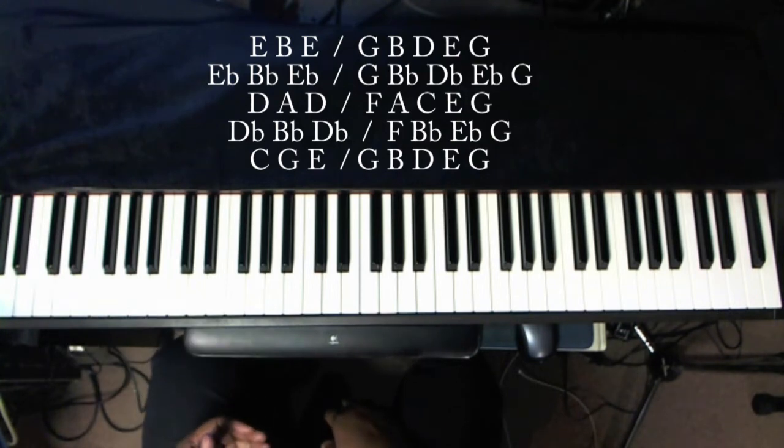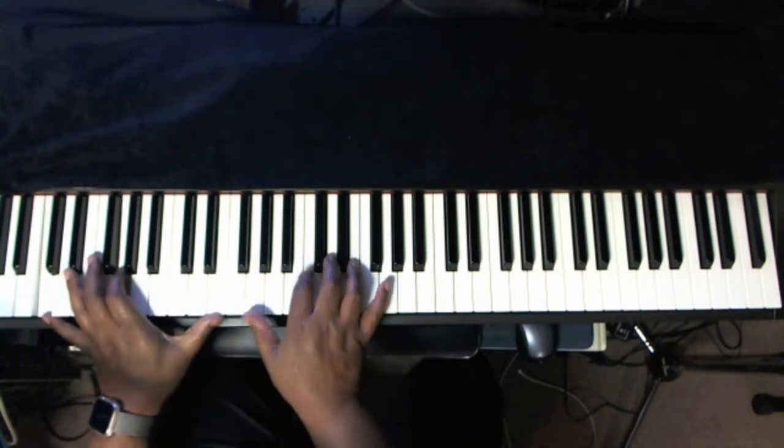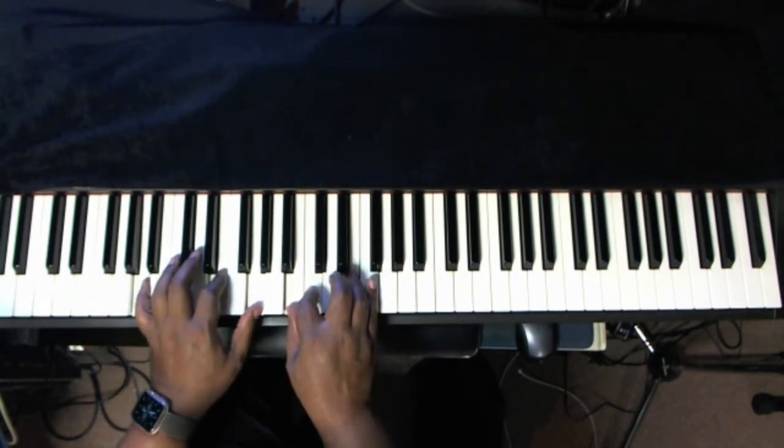Now I like to run patterns sometimes just to get comfortable in finding fat chords in those patterns. We're still in the key of C. We'll do that change again.